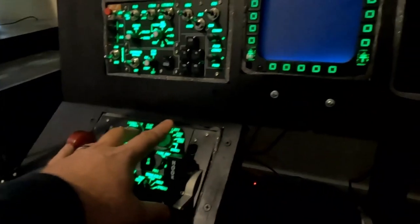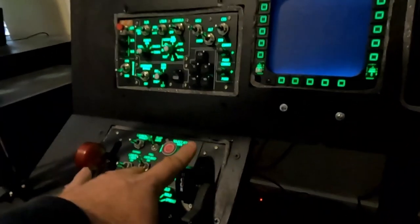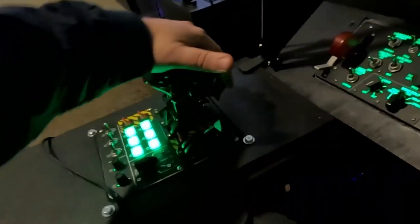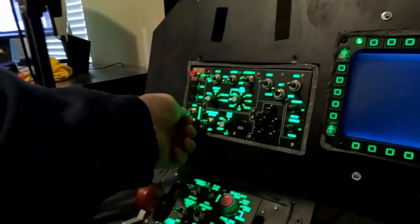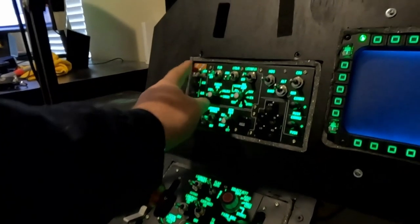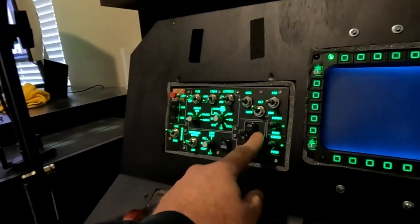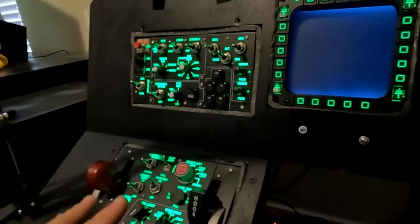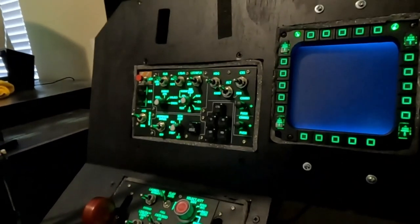I've got the takeoff and combat panels just resting in there. You have to really push to get things to move — like gear up, master arm, even the jettison button you have to push hard and it doesn't really move anything around. It works really nicely, and even though there is a little bit of wiggle, you don't notice it unless you're really looking for it and being hypercritical.